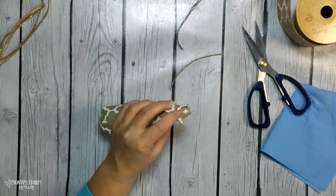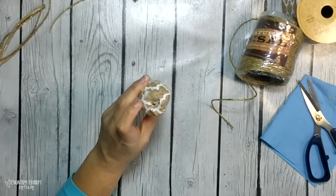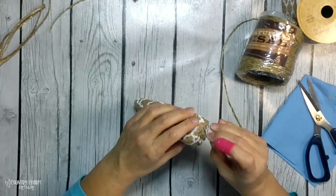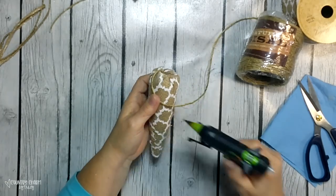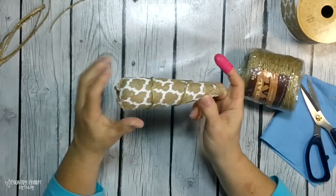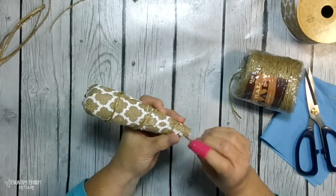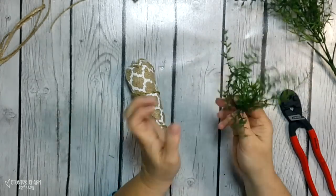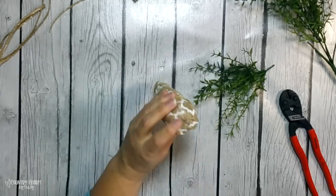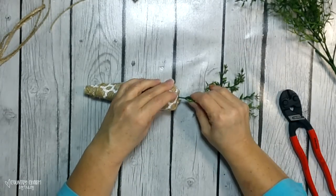For the rustic rope that's wrapped around my carrots, I have this sisal twine also from Hobby Lobby. I just stick it there in the top, then wrap it around, just giving it a dot of hot glue as I go around just to keep it in place. For the green tops of the carrots, the greenery also came from Hobby Lobby. I just cut off sprigs of that and hot glued it right there in the top — it fits very nicely in there.